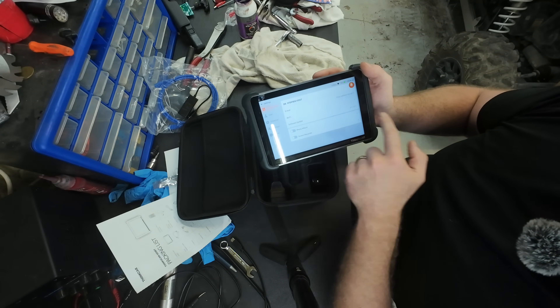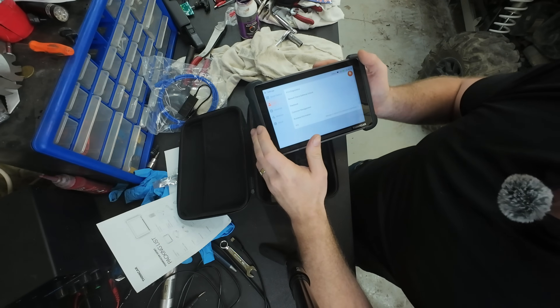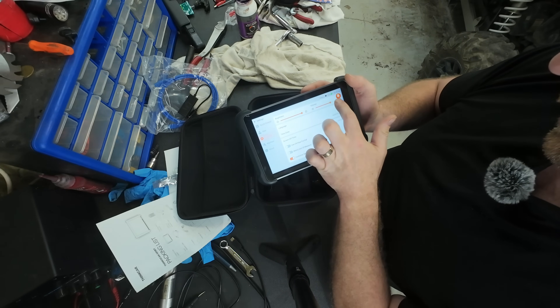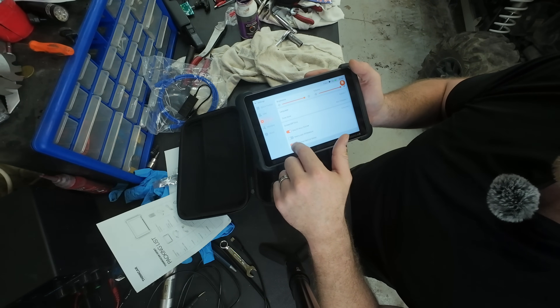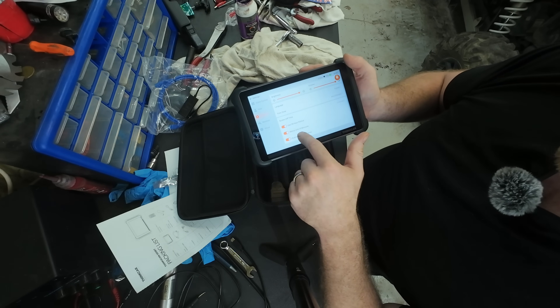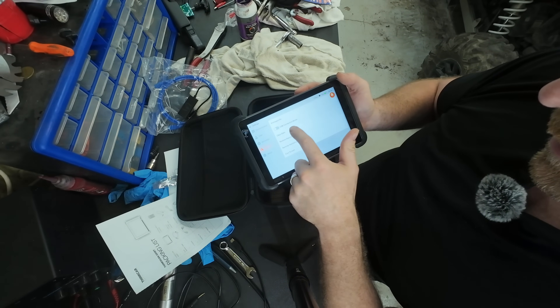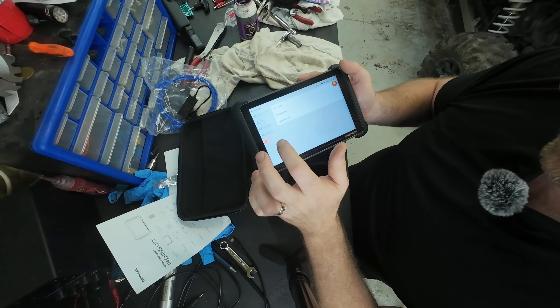Settings menu: Wi-Fi is already there, it's up to date. Photo album, screensaver, user info - you can put all that in if you want. Brightness is always better at high. Volume high because I'm deaf. 24-hour format if you're a savage. Units of measurement, maintain USB connection mode, clear data, factory reset, and about.